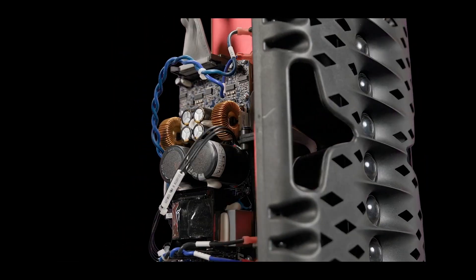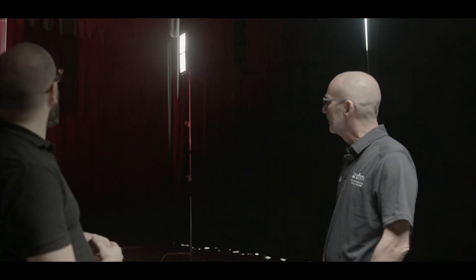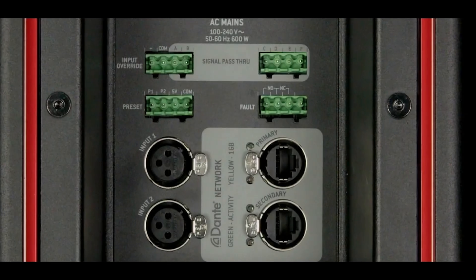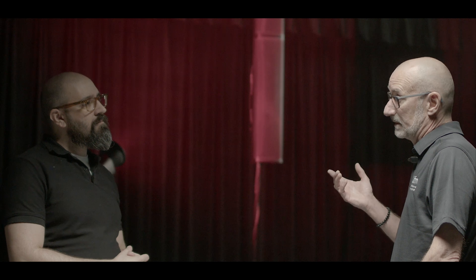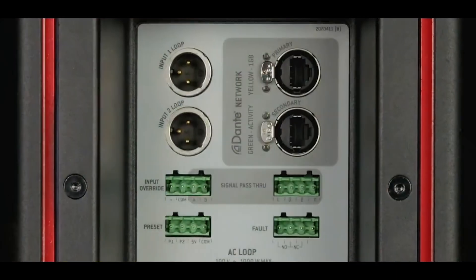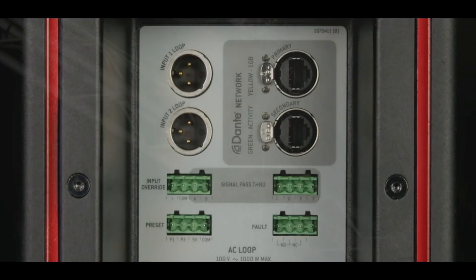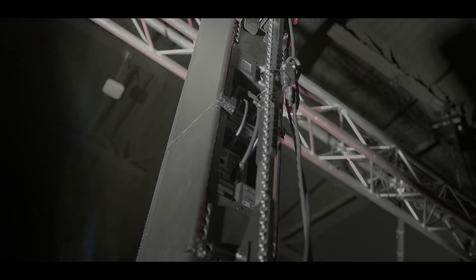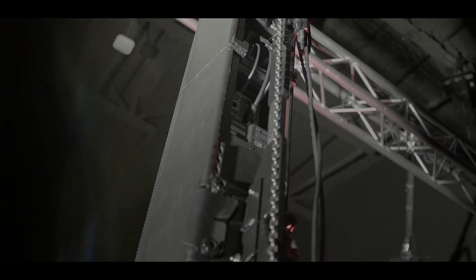As far as input, you have analog input, you have Dante primary and secondary, and you also have AES-EBU. There are connections at the top of the enclosure and at the bottom so you can link from one enclosure to the other. EAW provides those links — they're very discreet, so you don't really see much wiring behind the cabinet, which is very nice for aesthetics.